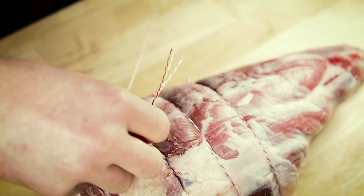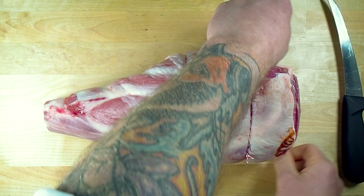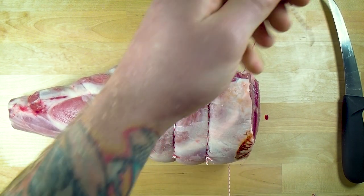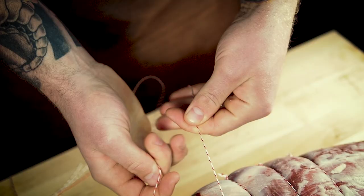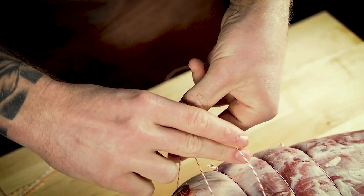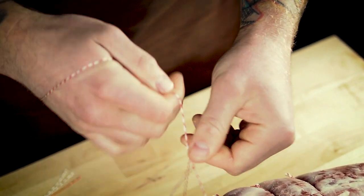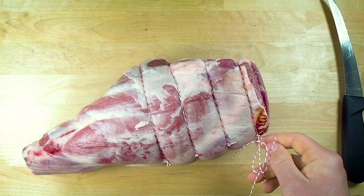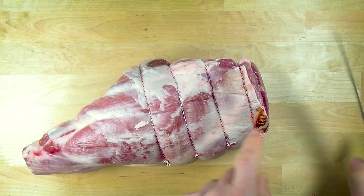One loop, grab the string. Probably get one more knot in here — kind of pushing it to the end of the leg. Same again, slide that down. Make sure you give yourself enough string too. At the start, it's probably better to give yourself a little bit too much string rather than too little. Pull a bit more over the thumb, and through the top — just like that.